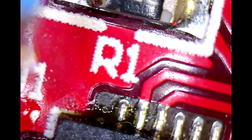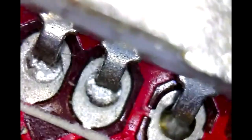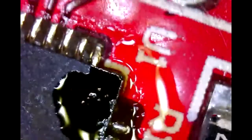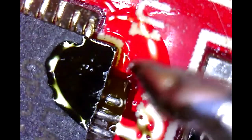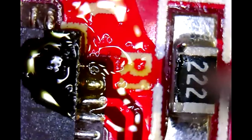Let's try to add a bunch of solder to the pin — start with flux. Okay.